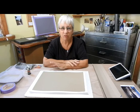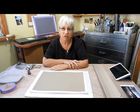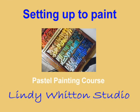Hi, I'm Lynthia Whitton. Welcome to the studio. Today in our pastel painting course I'm just going to be talking about how to set up for a painting — just what you should do at the beginning to make sure you're all prepared and ready to get into the painting.